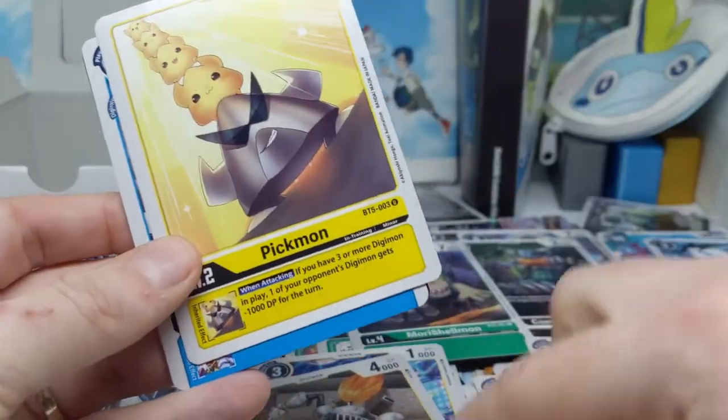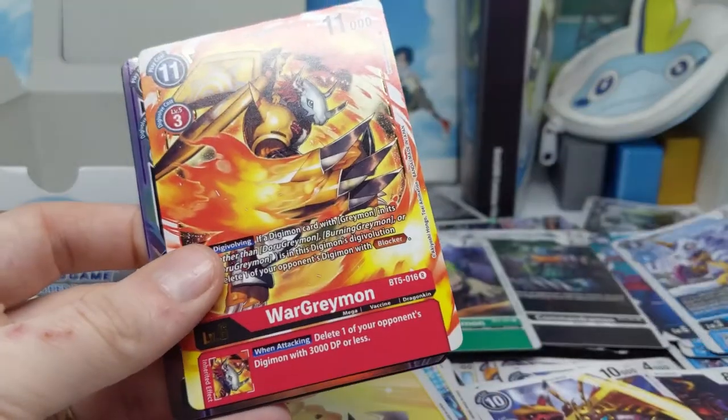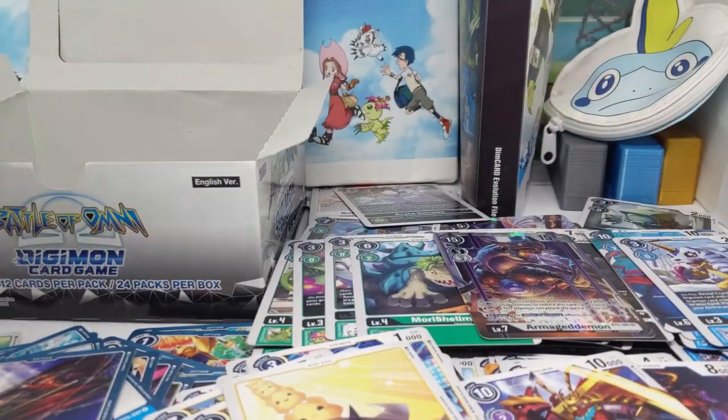Gladimon — that just reminds me of an Appmon, anyway. WarGreymon and Armagedmon. I like Armagedmon because I really like the Revenge of Diaboramon movie and Our War Game — sue me. It's also a funny name: it's not Armageddon, it's Armagedmon. Makes me happy. Alright, last booster — it's probably going to be average since we've opened a lot of nice cards already.